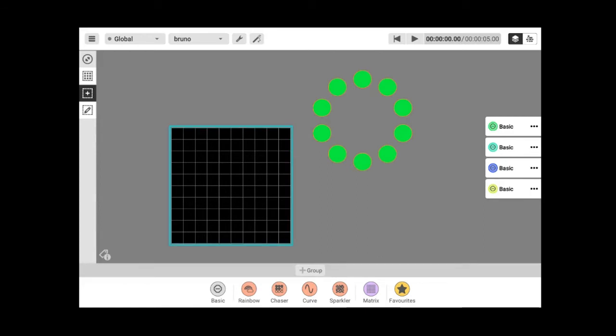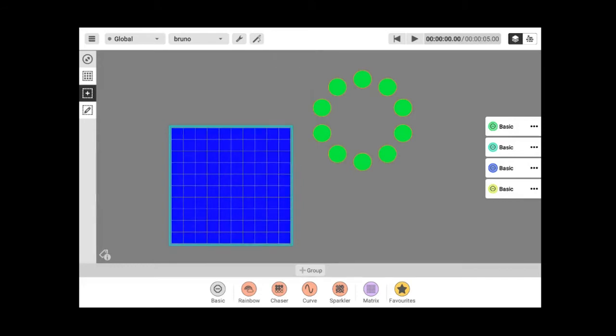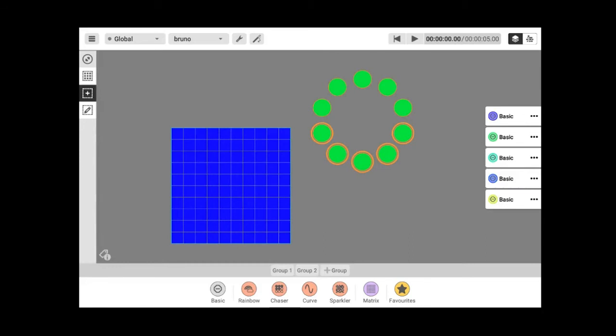I now have the matrix in blue and the circle in red. There is also the possibility to create groups. For example, if I wanted to divide my circle into different groups, I can select fixtures and press Group. So now I have group one and group two. This is a great tool for programming, and it matters for an important reason: the fixture order.